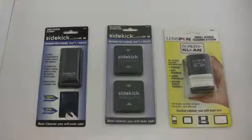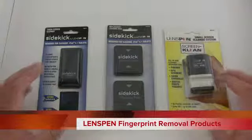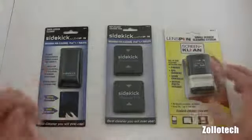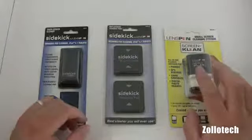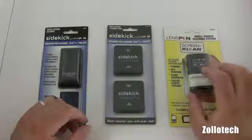Hi everyone, this is Aaron for Zollotech. We're going to take a look at some products from LensPen. LensPen makes a bunch of products that clean different devices such as iPads, tablets, cameras, and those sort of things. I've been using this one in particular for a few days and they make a bunch of different products.